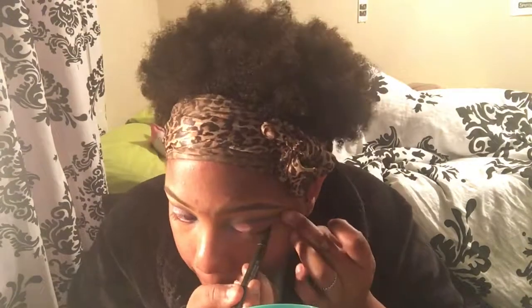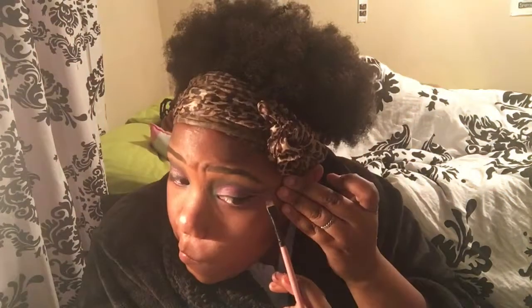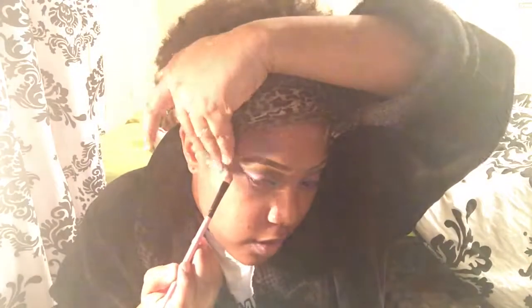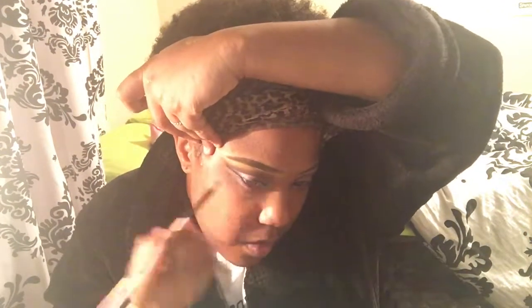Now I'm going to take my Master Precise Felt Eyeliner by Maybelline and create a slight wing — nothing major. Don't be afraid to bring that line out because you can always clean it up with concealer. But if you can do that wing, go do that wing! And now I'm just going to take this Colossal Mascara by Maybelline.